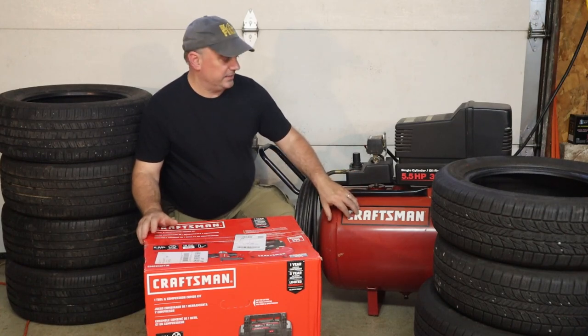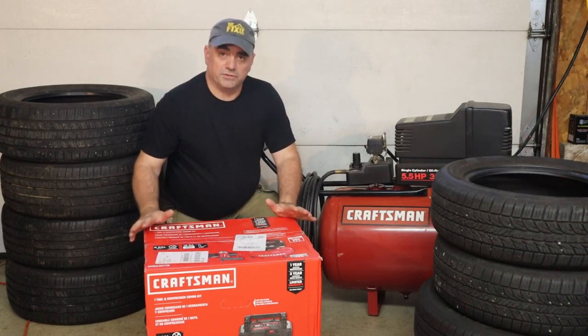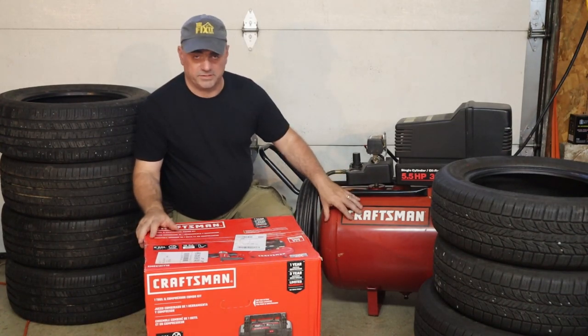The date stamped on the tank is 1999, so that's when it was made. I did go out and I bought a new air compressor which is a little bit smaller, but I always kind of felt like this one was a little bit overkill for my needs. I bought it because it was on sale at Sears.